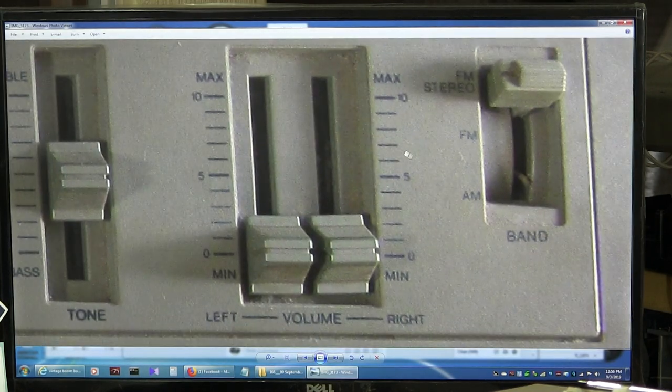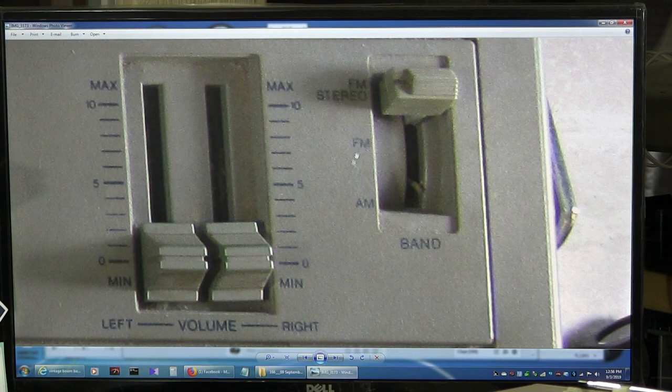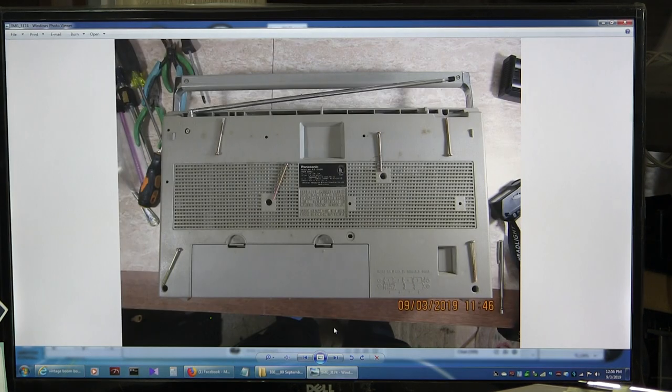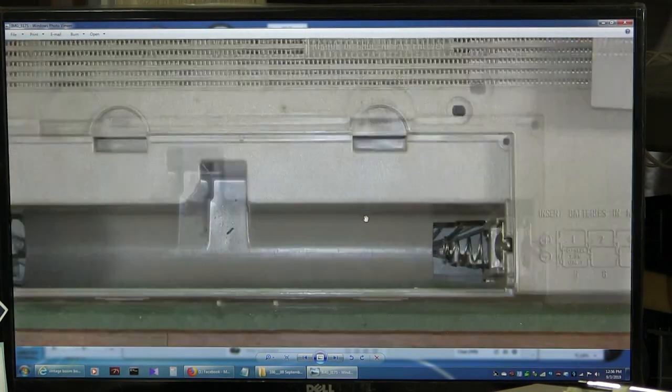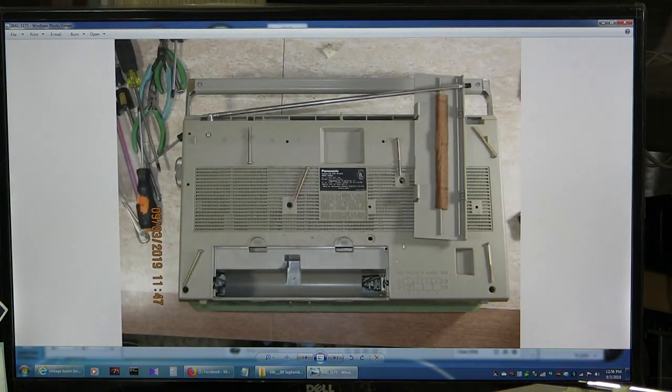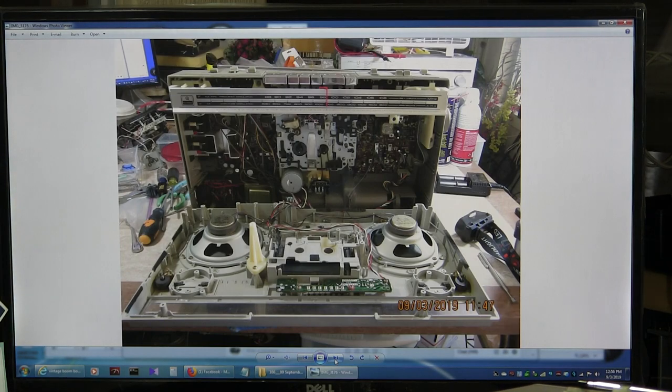Base treble, base treble like that. Left, right volume and stereo button over here. And then in the back, it takes six screws. That's where they go. That's what the screws look like with the battery open. You know what this looks like — I've seen that a thousand times.